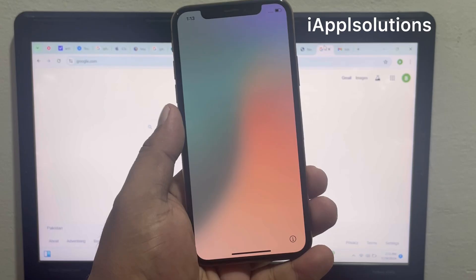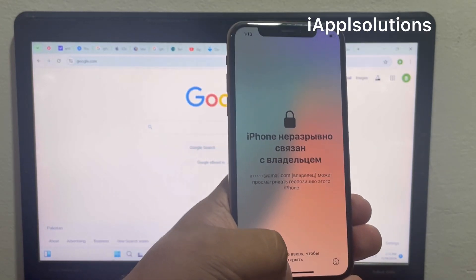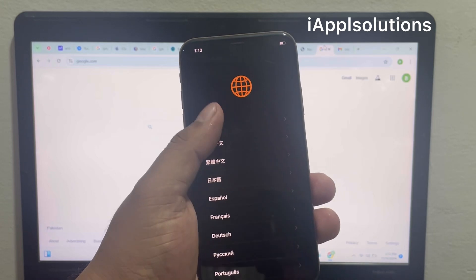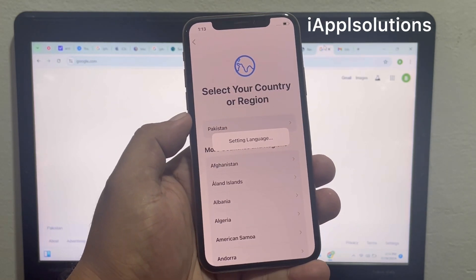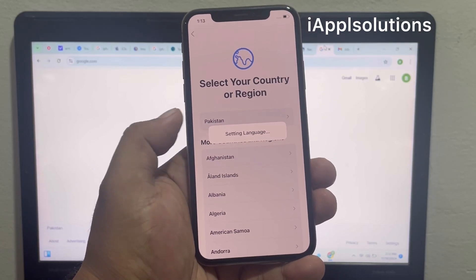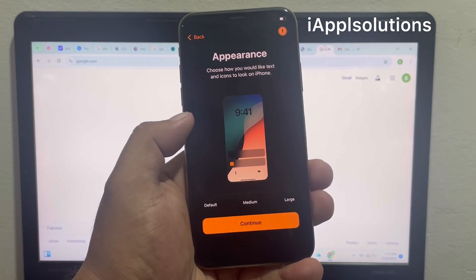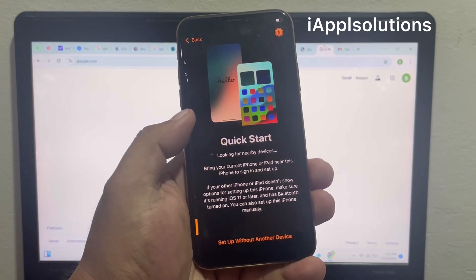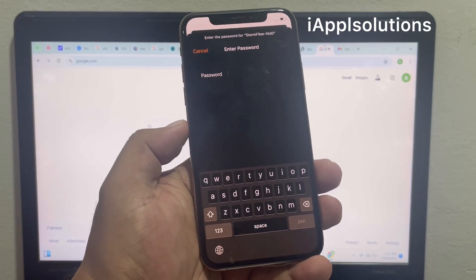This method works to remove Apple ID from iPhone, iPad, iPod Touch, and MacBook also. Simply swipe up your iPhone, select your language, select your country or region. Wait 5 to 10 seconds and you will see the setup settings. Then tap on continue and set up without — simply connect your iPhone to Wi-Fi.